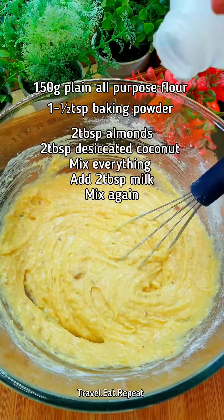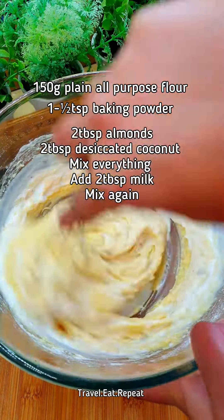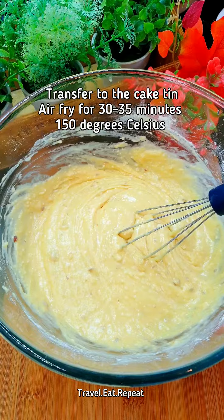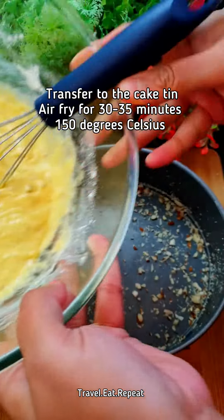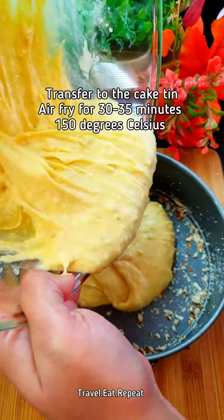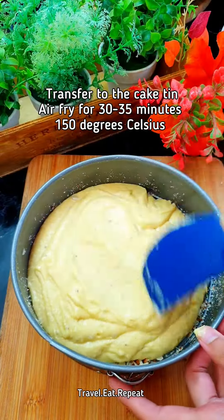Add 2 tablespoons of milk and mix it. Now transfer this to your baking dish or cake tin, then spread the cake mixture evenly.